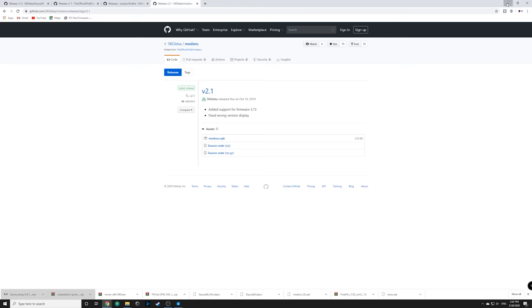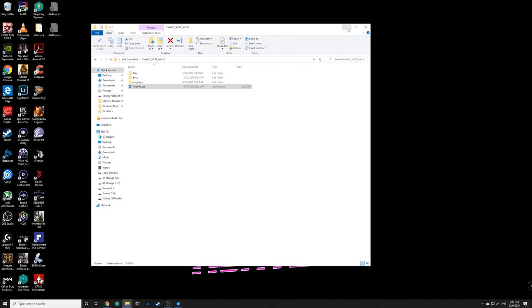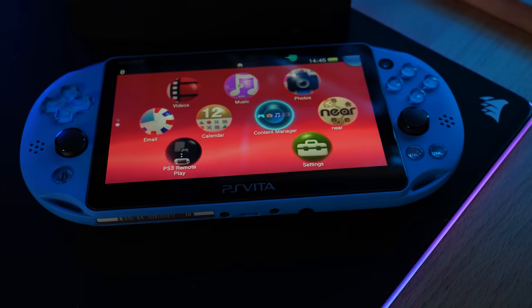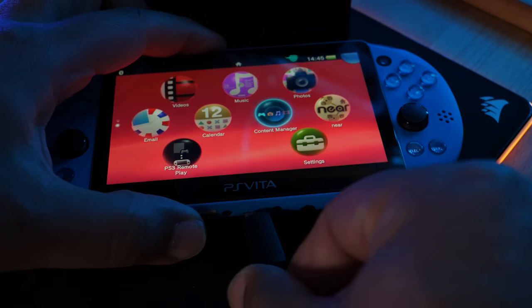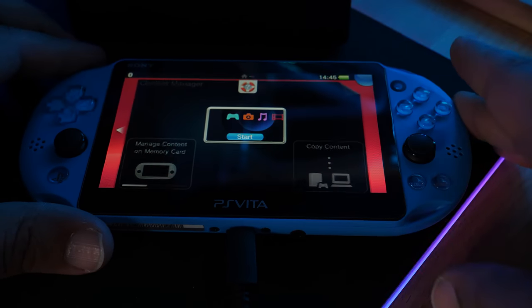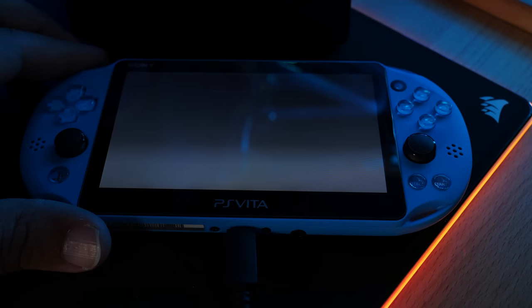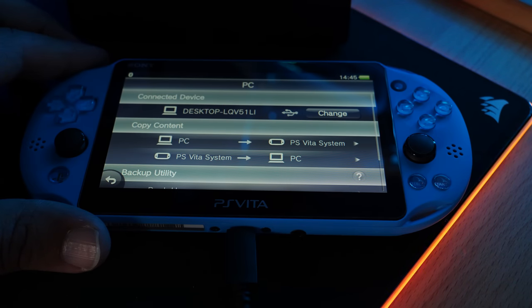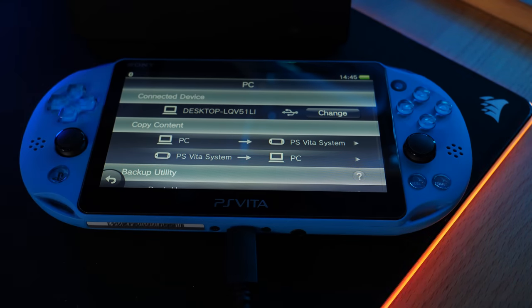At this point we have every file we need and we're ready to modify the Vita. Connect your Vita to the computer using a micro USB cable for the slim, or the proprietary cable for the fat one. On the Vita, open Content Manager, click 'Copy Content', and once you have that screen open, go back to the computer.